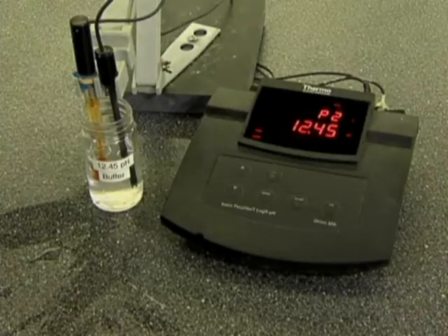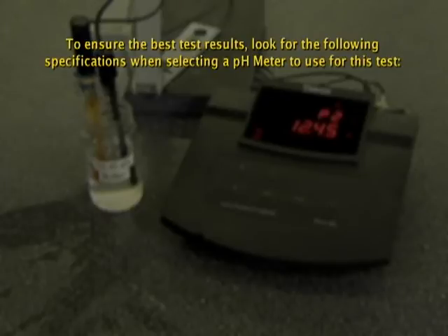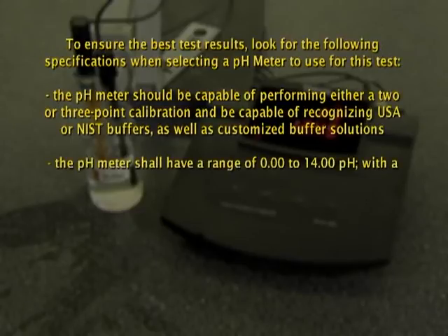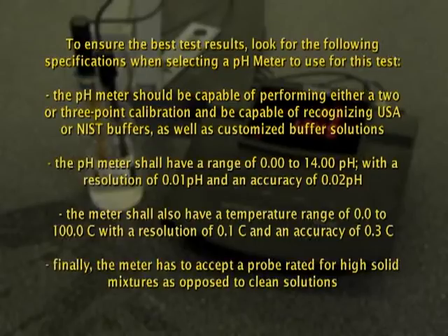It is important to note that not all pH meters are created equal, and many pH meters in the industry do not have the option of adding a customized buffer. To ensure the best test results, look for the following specifications: the pH meter should be capable of performing either a two- or three-point calibration and be capable of recognizing USA or NIST buffers as well as customized buffer solutions. The pH meter shall have a range of 0.00 to 14.00 pH with a resolution of 0.01 pH and an accuracy of 0.02 pH. The meter shall also have a temperature range of 0.0 to 100.0 Celsius with a resolution of 0.1 Celsius and an accuracy of 0.3 Celsius. Finally, the meter must accept a probe rated for high solid mixtures as opposed to clean solutions.